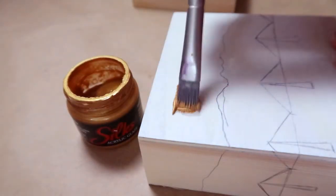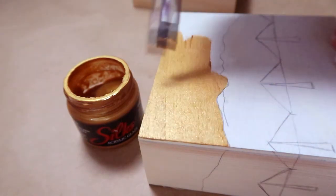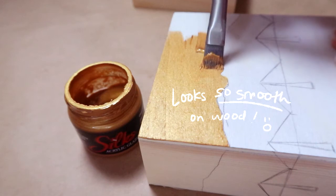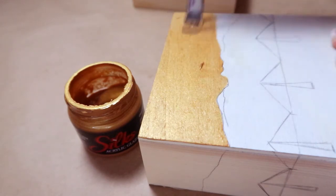Each one of these little paintings is going to feature a landmark in the city. Even though I am a watercolor artist, these wooden blocks demand something more exciting like mixed media, and so I'm thinking pale tints.